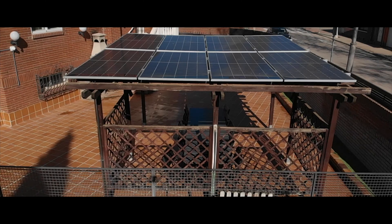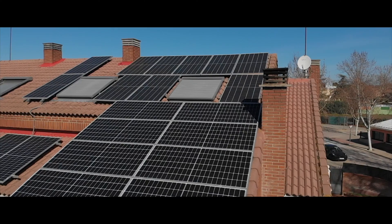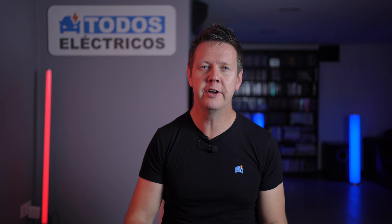Welcome to my home power station. This is my garage and on top of my house we have 28 solar panels. On a good day it can generate as much as 80 kilowatt hours of power — enough for me to drive an electric car say 500 kilometers or 300 miles, and also really enough for us to keep the lights on for several days.